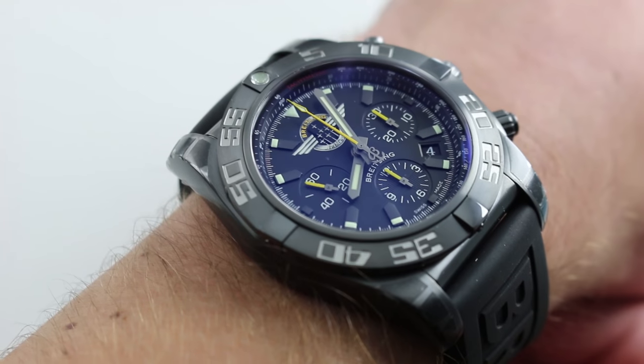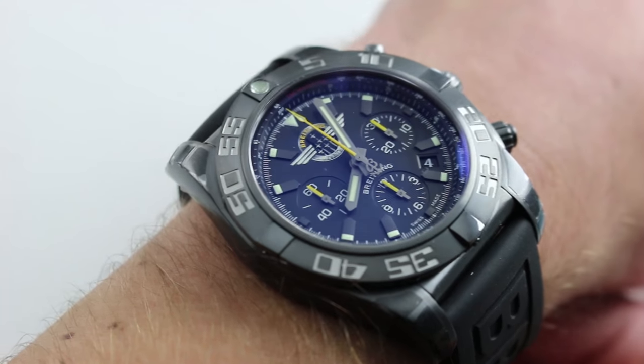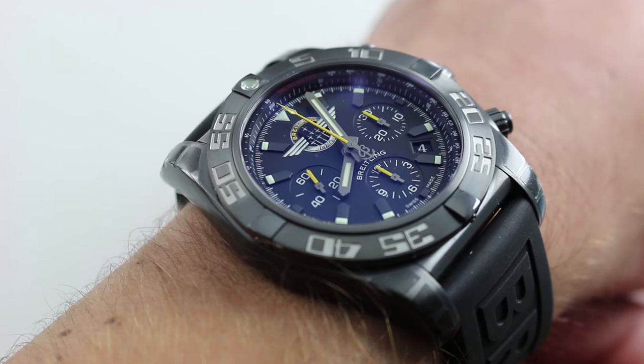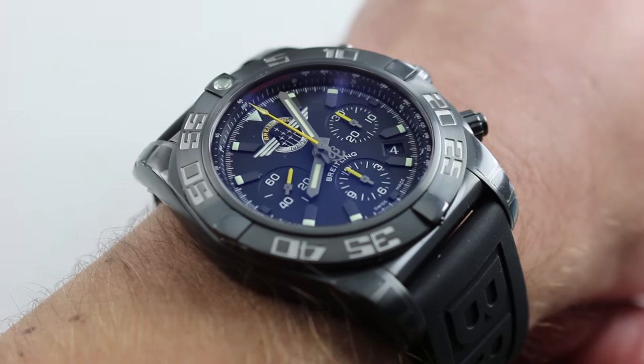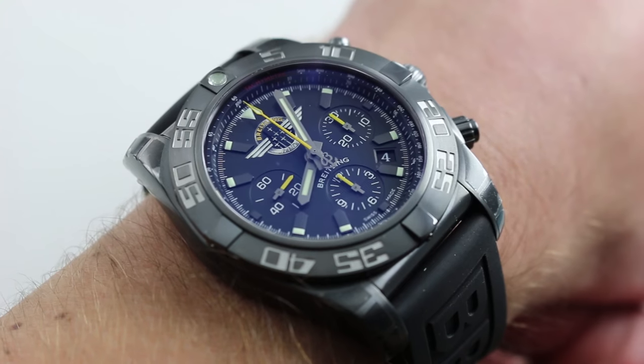What you have is what Breitling describes as black steel — a DLC-coated stainless steel case that has many of the qualities of a hard coating, essentially scratch resistant unless severely insulted by blows, scratches, and scuffs that would quite honestly leave a bigger mark on your wrist than the watch.